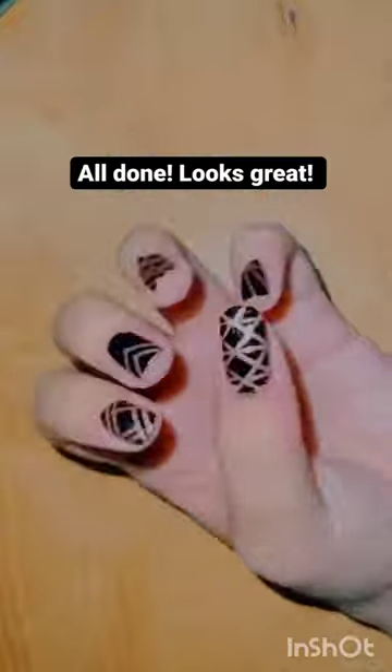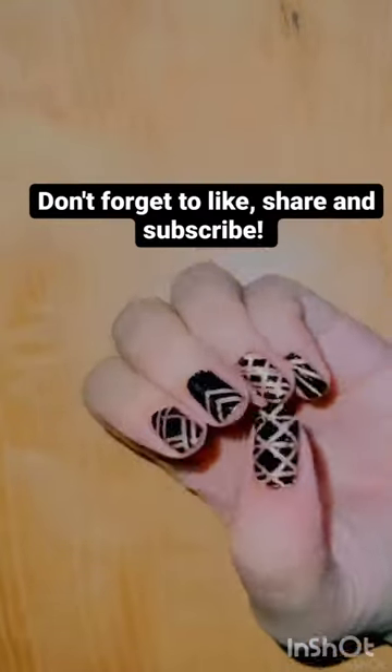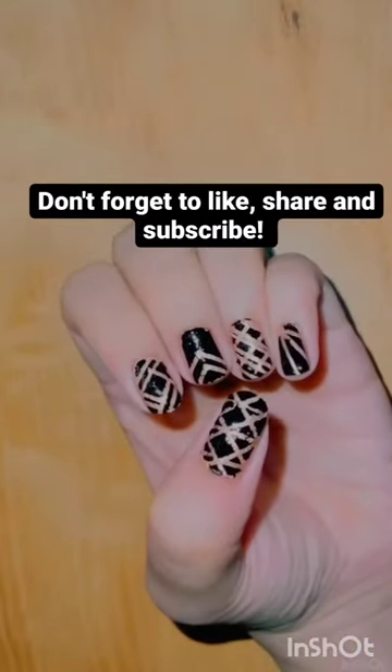All done, looks great! Don't forget to like, share and subscribe.